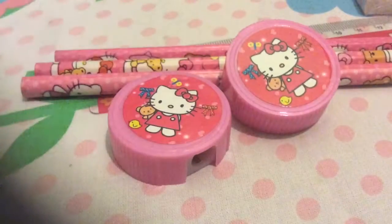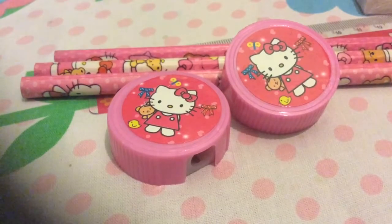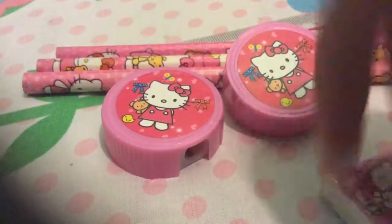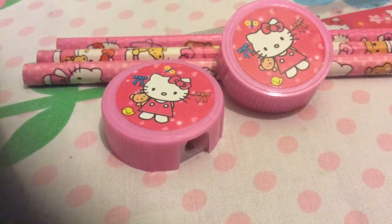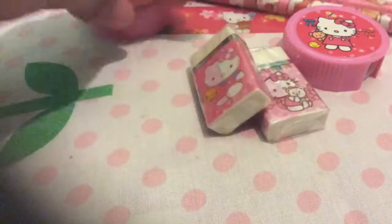Look — are they the same? They look the same, they're the same! And another eraser, but it's kind of different. It's kind of different in the picture. Look, it's different.